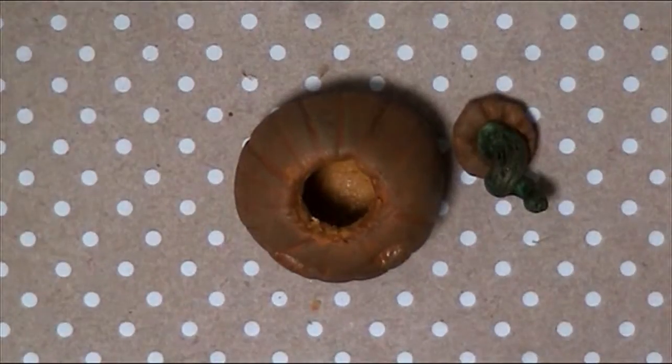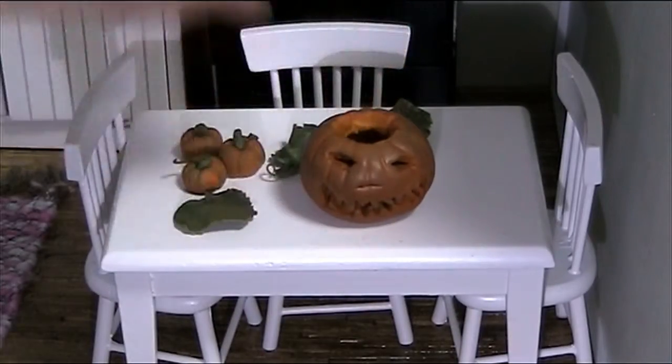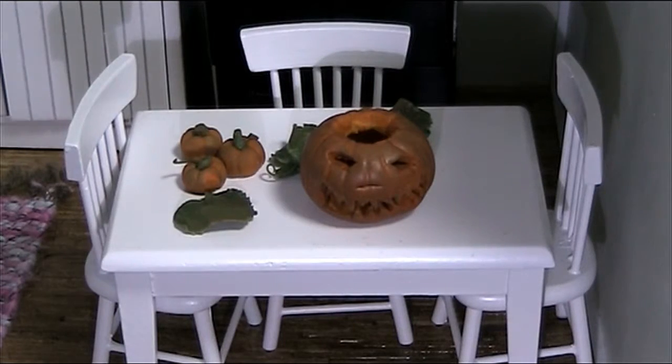And you're done. I hope you've enjoyed this quick and easy jack o' lantern tutorial. Don't forget to like and subscribe.